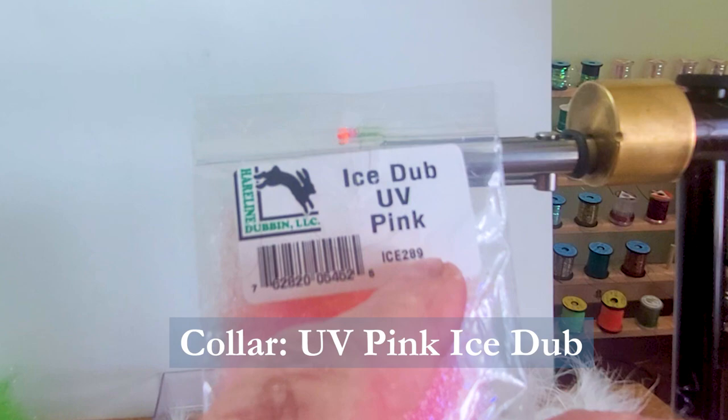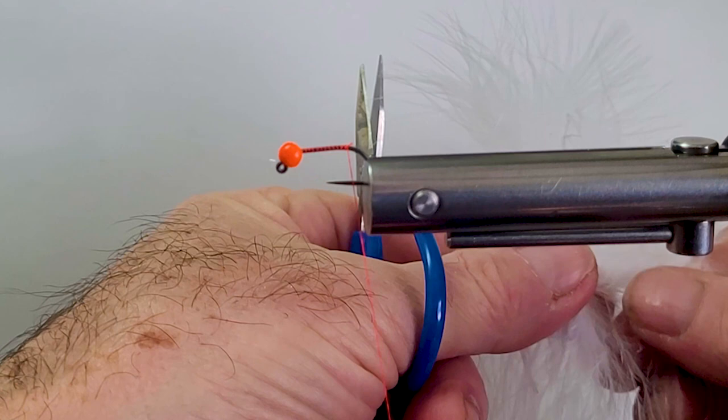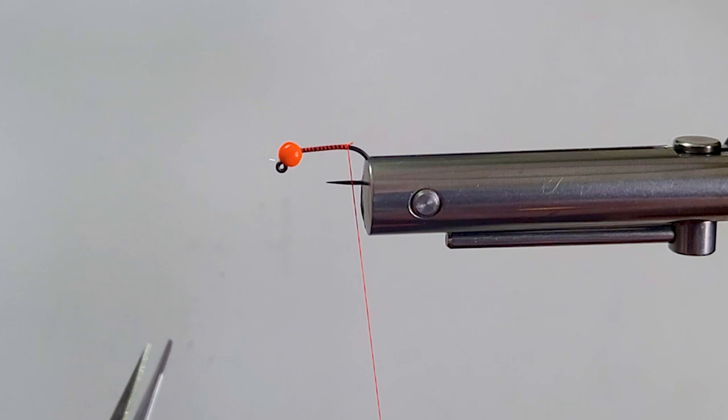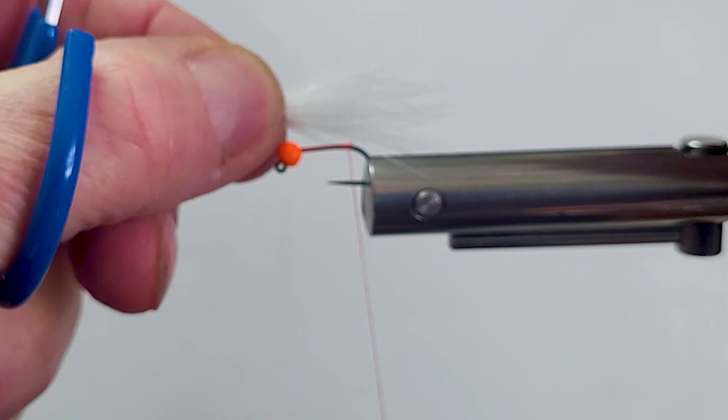Let's get the materials ready and dress the shank. We'll come in with some marabou — get a nice, soft, very breathable tail material on this. You can keep it quite slender. Let me grab a better one there; that one got a little weak on the side. There we go — nice and soft. I'm tying this tail quite long; I like it to breathe.